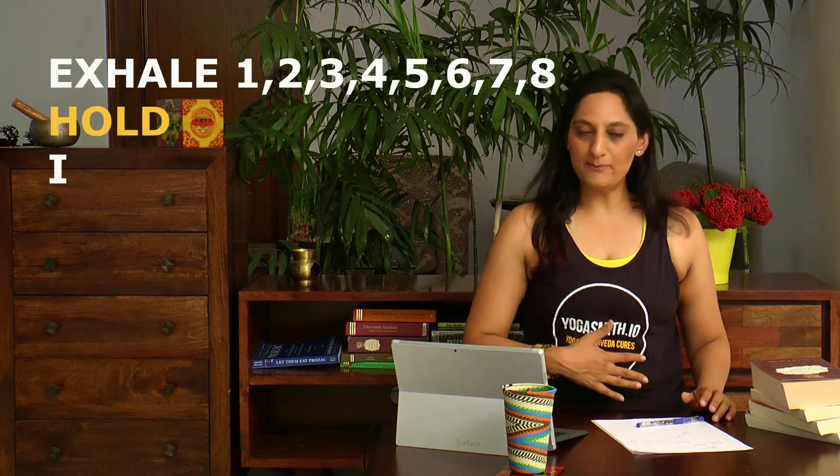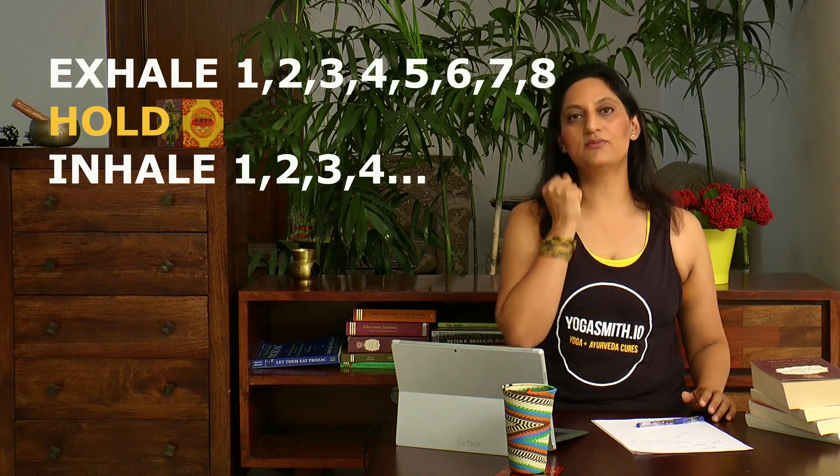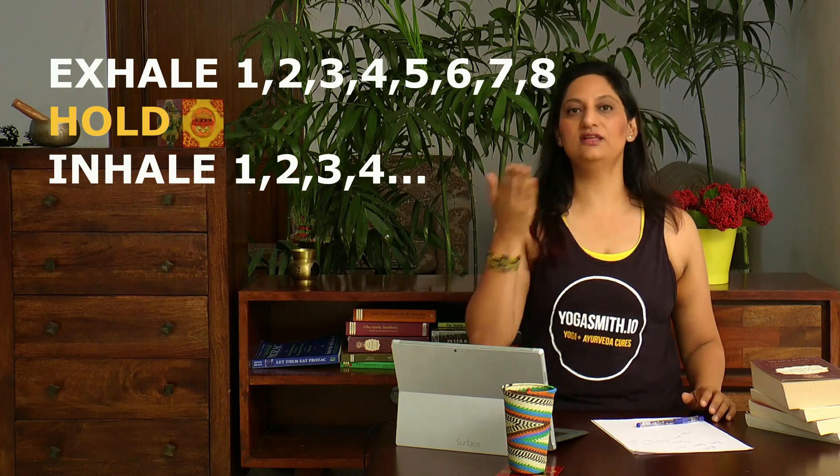That wasn't that hard. Now let's do just the reverse — rechaka, kumbhaka, puraka. How is that done? Exhale completely. Empty your stomach and your lungs out completely, then do the breath hold, and then do the inhale.